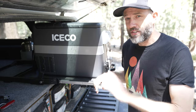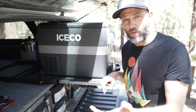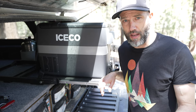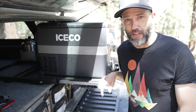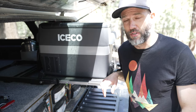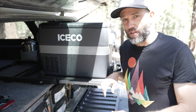Just a quick note: Iceco did send me this for a review. I'm supplying them with a video review on my channel. They don't get to say anything about what I say about it, and I'm not under any obligation to say anything in particular, just that I'm making a review. I am also supplying them with some photographs that they can use in their marketing in exchange for this fridge.